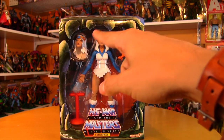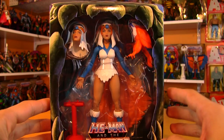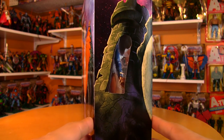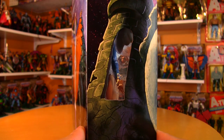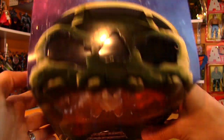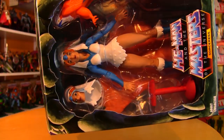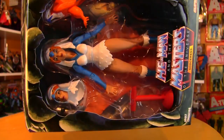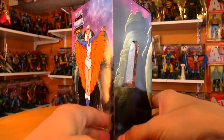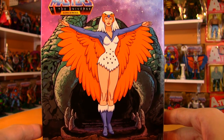Nice huge window — you can see all the accessories that are included. You get Zoar, an alternate head, and a stand. I also like these side windows so you can peer through Castle Grayskull. There are also holes on the top to allow for some light to come in, in case you have overhead lighting. So if you want to keep this mint in box, you get some really nice display options there. And then beautiful Filmation artwork on the back.